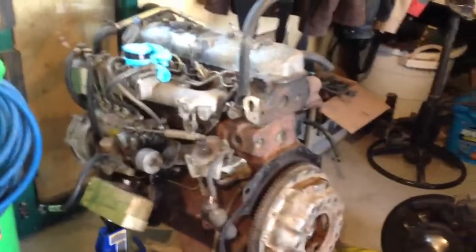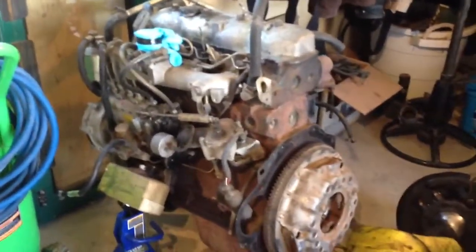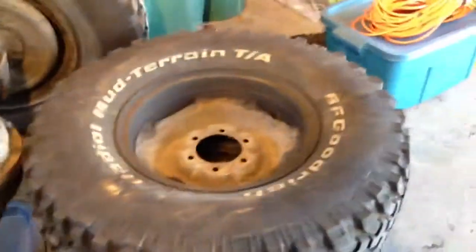Alright, so here we are, second week — week number three actually, second week of work. There's the motor, that's out, transmission's at the shop, front diff, back end, front tires, body work.